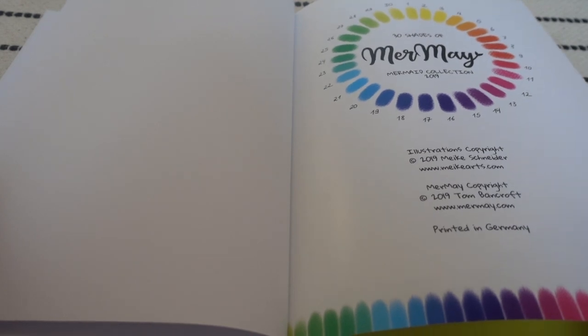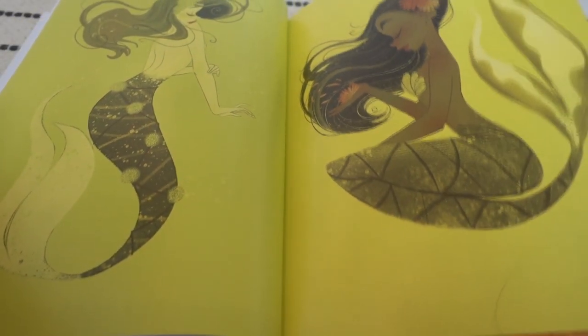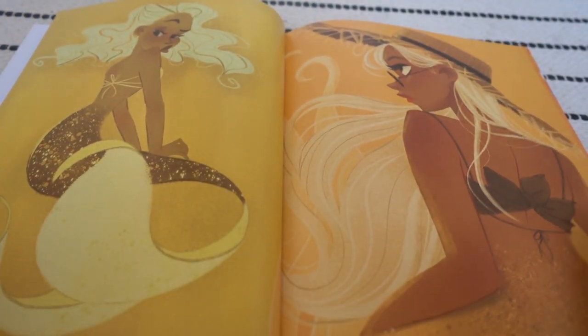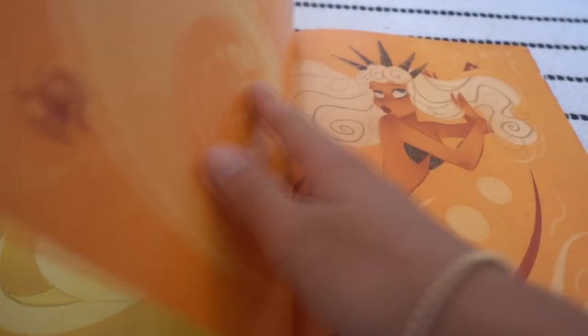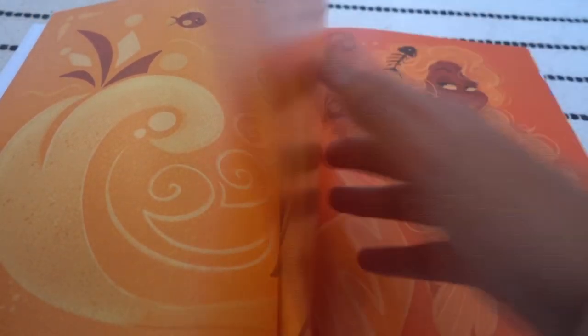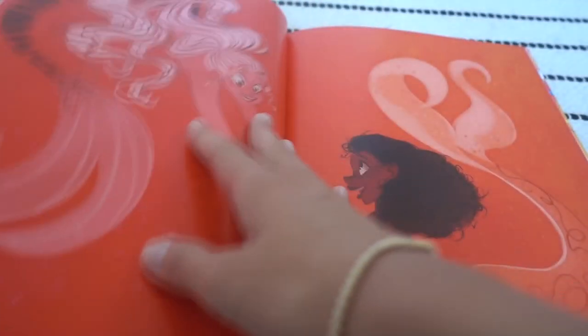This is the first page where I'm gonna put my signature on. And then here we have the introduction page and there's a lot of mermaids coming now. I really like the transition from page to page because it's getting from the yellow colors to red to blue. It's so cool to see that on each page.